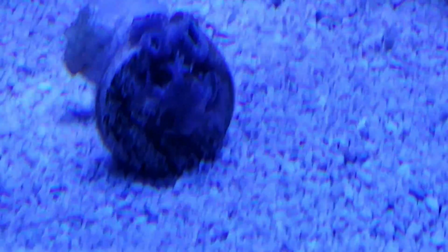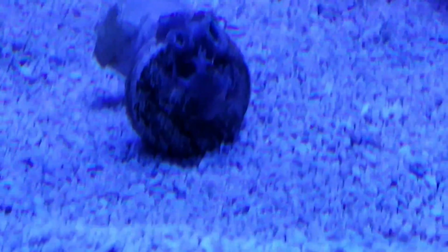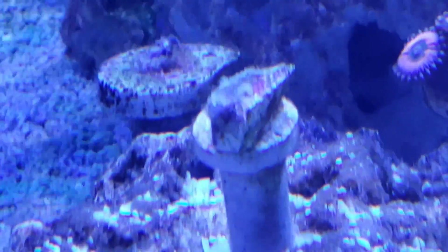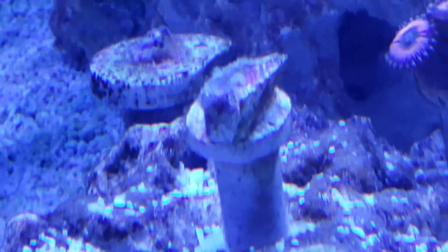This might be some bad lighting, but here are some zoanthids that have been closed up — not really open. Here are some that are open, but these ones have been closed up, and those ones are closed up. They've been closed up now for a couple of days, and today looking at things more carefully, it doesn't look good for some of them.